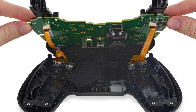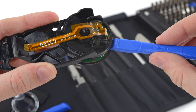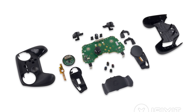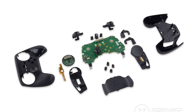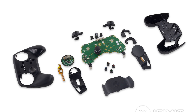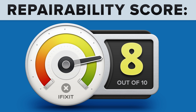With its dual trackpads, 6-axis combination gyroscope accelerometer sensor, and high-definition haptic feedback, Valve is hoping to capture the minds and money of gamers everywhere. Fortunately for our teardown engineers, the Steam Controller only required a screwdriver, a prying tool, and a pair of hands to take apart. This relatively modular controller impressed us enough to get an 8 out of 10 on our repairability scale.